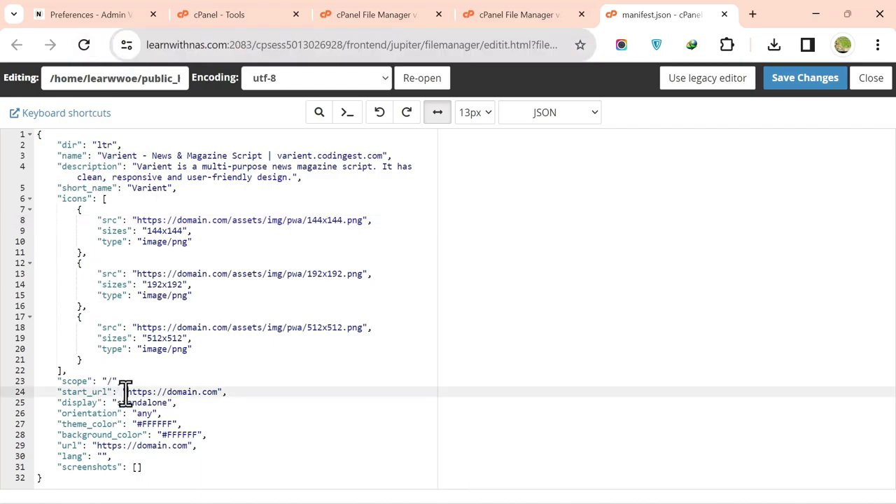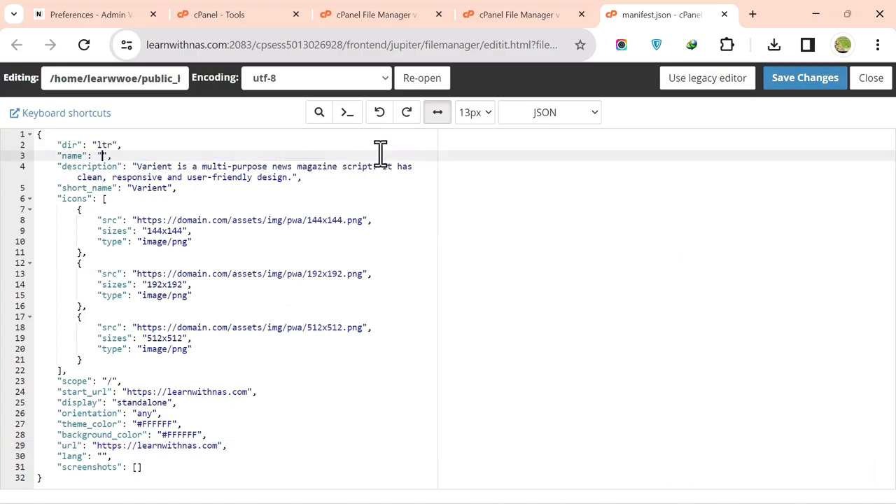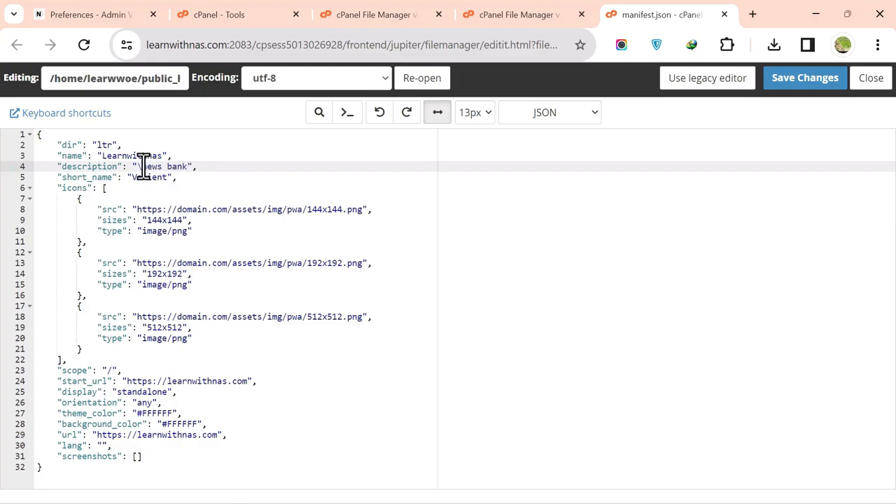Replace the start URL with your site URL and update the main URL as well. Then change the app name — for example, 'Learn with NAS' — update the description — for example, 'News Bank' — and set the short name to 'Learn with NAS'. Click Save.